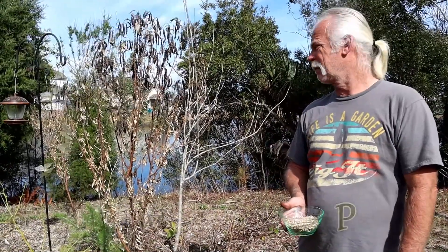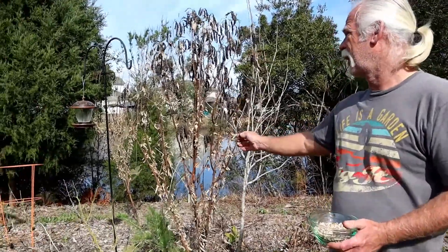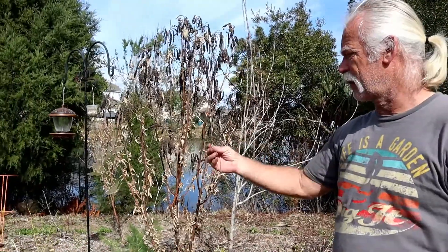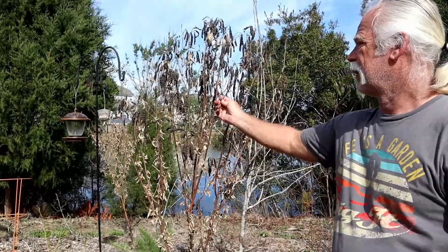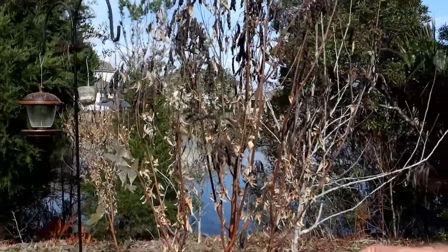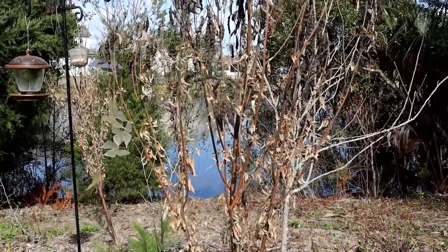Welcome back to Jim Bob's garden. I want to show you my pigeon pea trees. As you can tell, we got a frost and it killed them all. There is really nothing left, and I know from experience that they will not grow back.